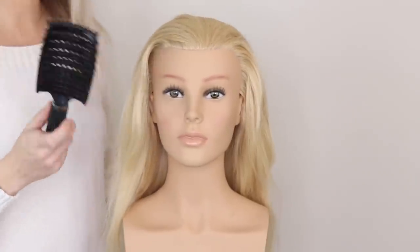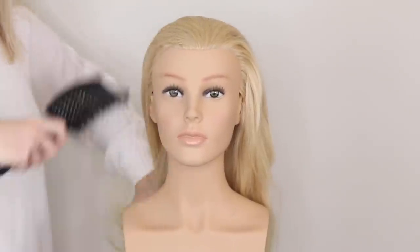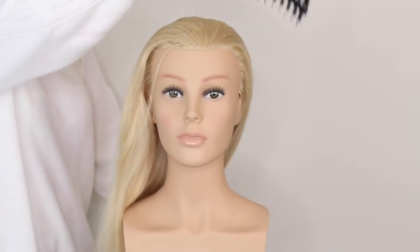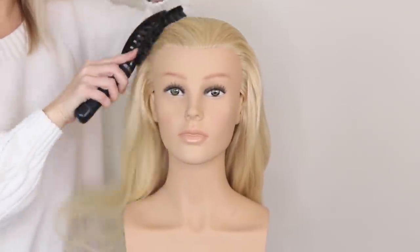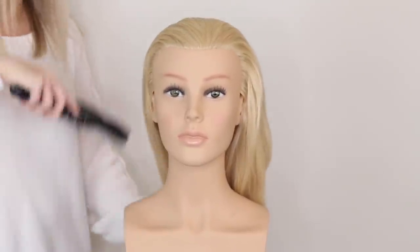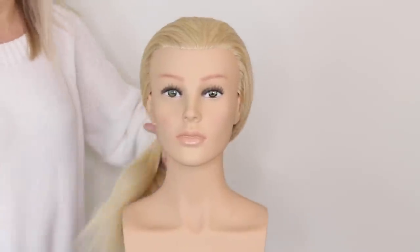You're going to start this style by giving the hair a good brush. I know that sounds really stupid to say, but you really just want to make sure that the hair is all worked through - no knots, no tangles. I'm using a Styler Pro brush for this one and I'm just making sure that the hair is all smoothed out.